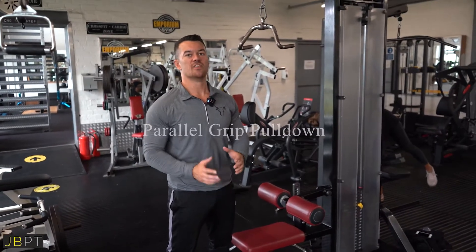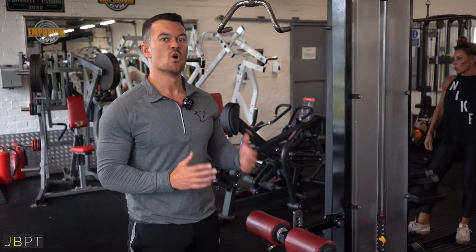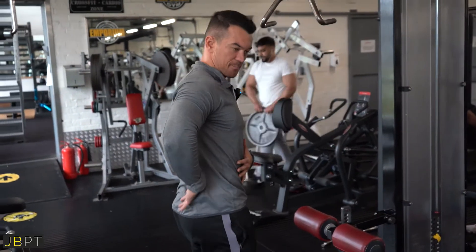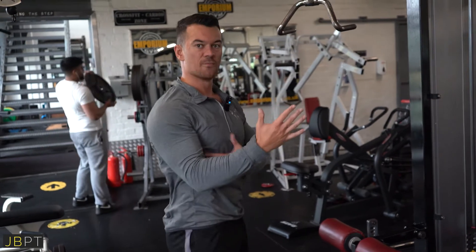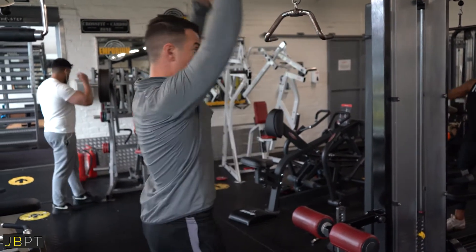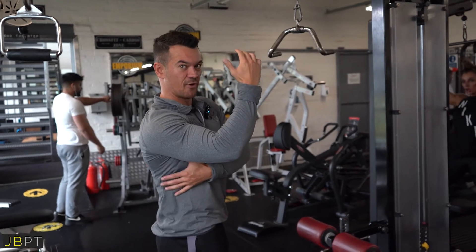Parallel grip pulldowns — this is a really useful lat pulldown movement that you can do in most commercial gyms. What it allows us to do is line up our angle of pull much more effectively with those lower fibres of the lats that run from your lower back forward through to your armpit. You can see that pulling down from directly above us is going to be a little bit outside the active range for your lats.